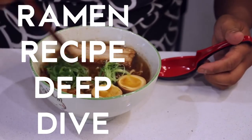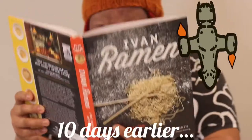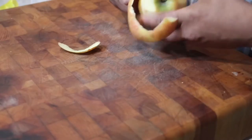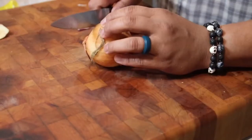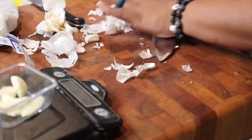In this ramen recipe deep dive, I'm going to be attempting a by-the-book version of Ivan Orkin's Shio Ramen. He's a madman. Hey, ramen scouts. It's rare that I will follow a recipe from beginning to end and even break out the scale to get down to the grams and milligrams of each recipe component. But that's really what it takes. Shio ramen is a test of a cook's dexterity and agility, and generally I am not considered either of those two.